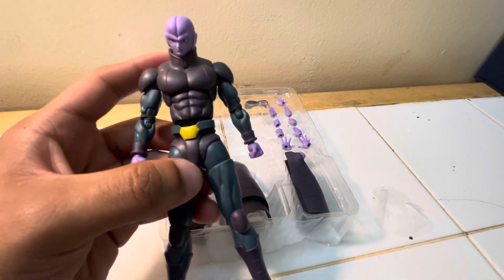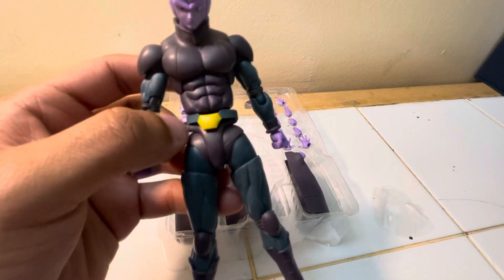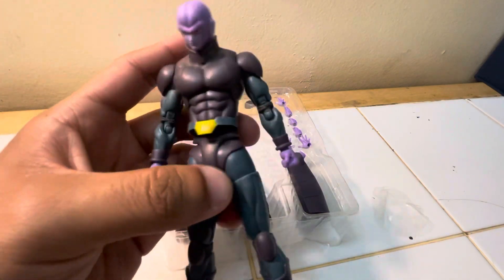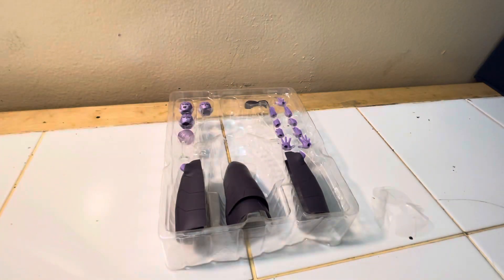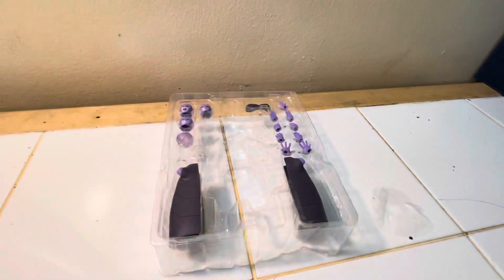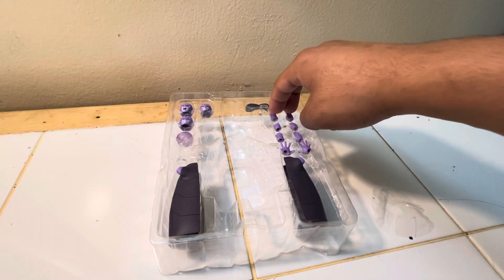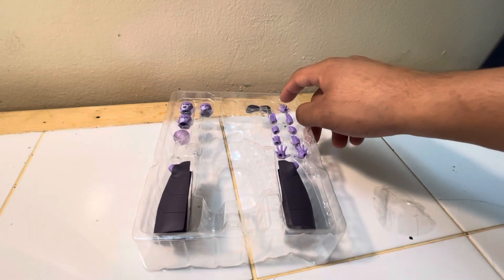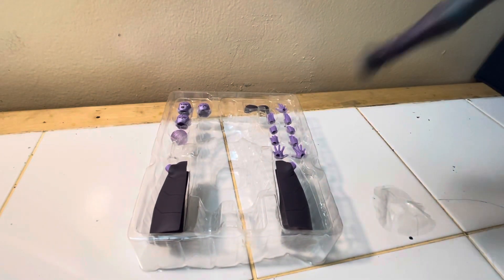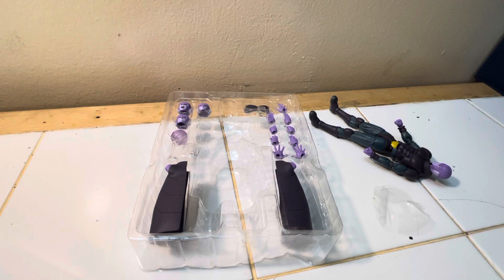Probably my favorite figure of the year, honestly. Outside of customs, this is probably my favorite official figure. He comes with — counting everything — around 13 hands total, technically, plus two different breastplates and multiple head sculpts.